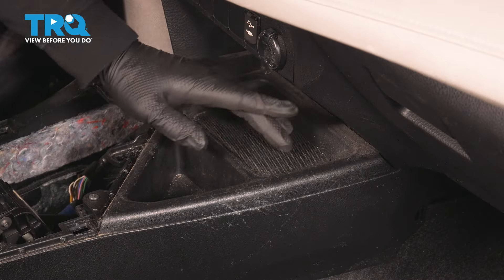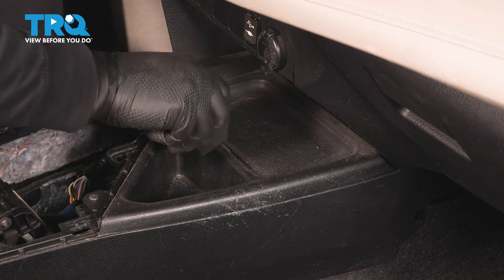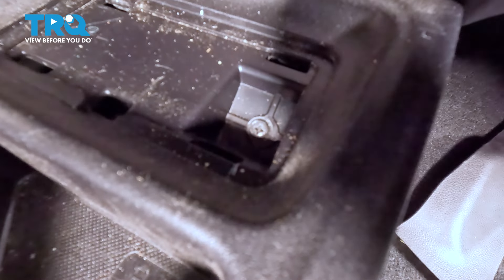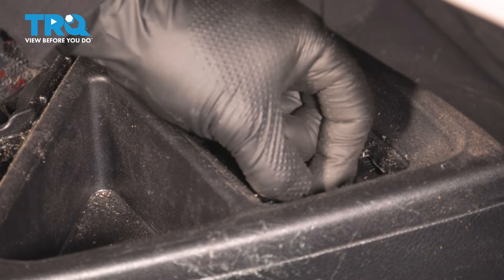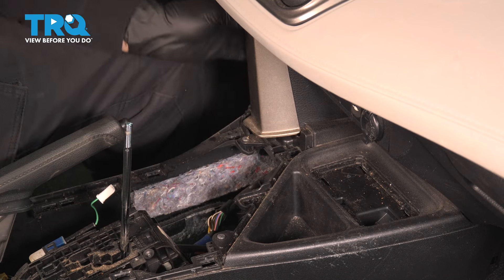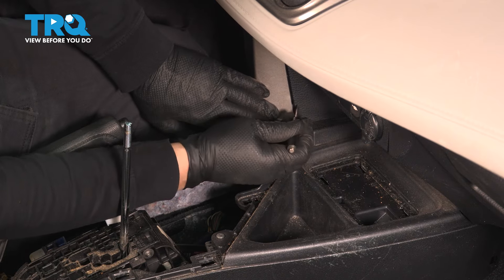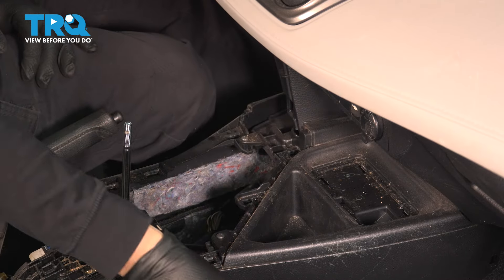Now we've moved to the front of the console. Underneath this little square, using a small pocket screwdriver, pop it right up and set it aside. You'll have one screw here — it's a Phillips head, remove that. Now remove this trim piece with a pocket screwdriver or a trim tool — get right in there and pop the rivets out, the little plastic clips. Set that aside.